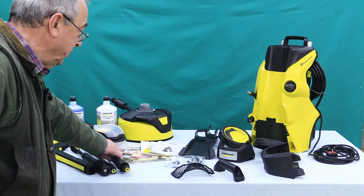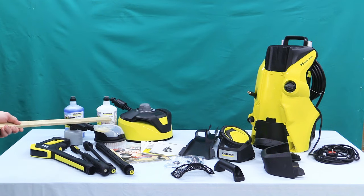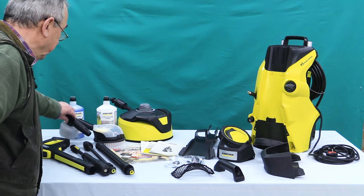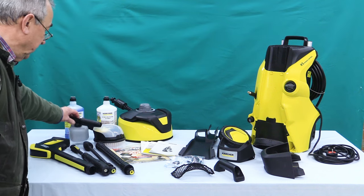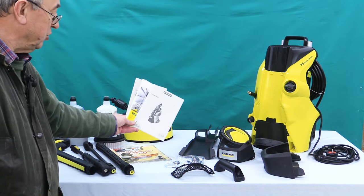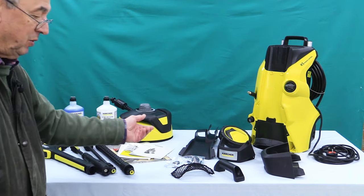which is like a detergent one uses when cleaning patios and so on, and also this extension wand. The car kit comes with this wash brush, a drying cloth, this foam jet appliance, and also a bottle of car shampoo. And of course we've also got instructions, an advice leaflet, and one or two other bits of paper — guarantee and so on.